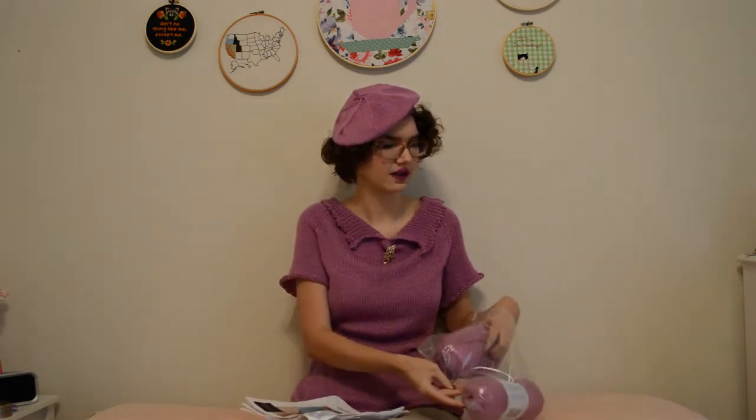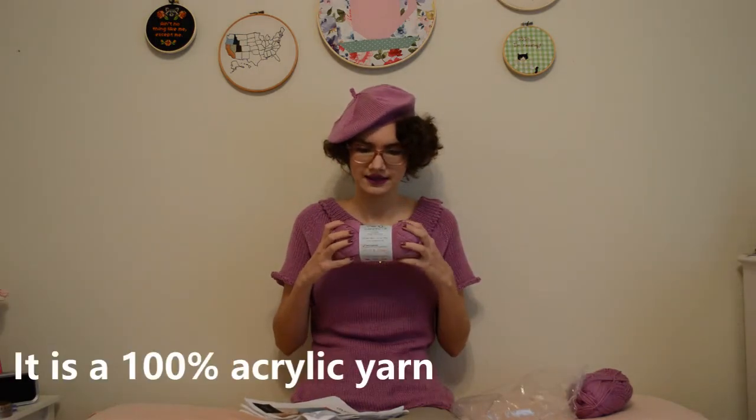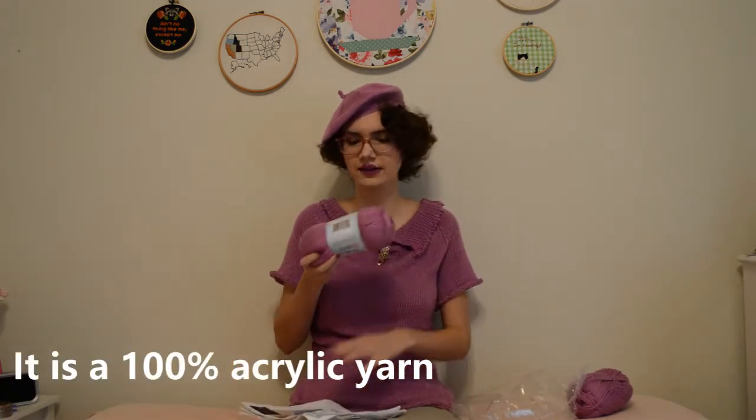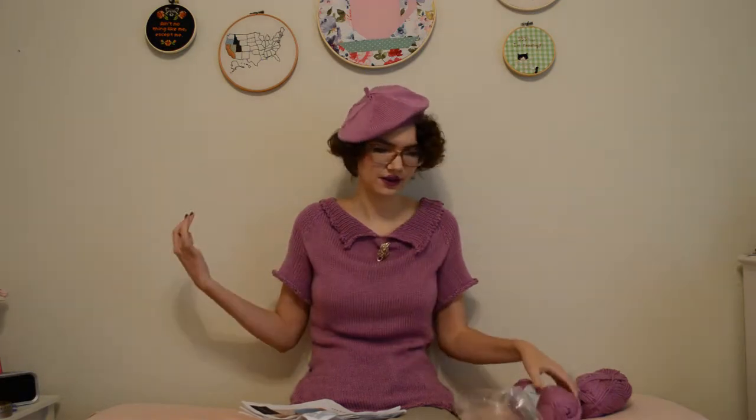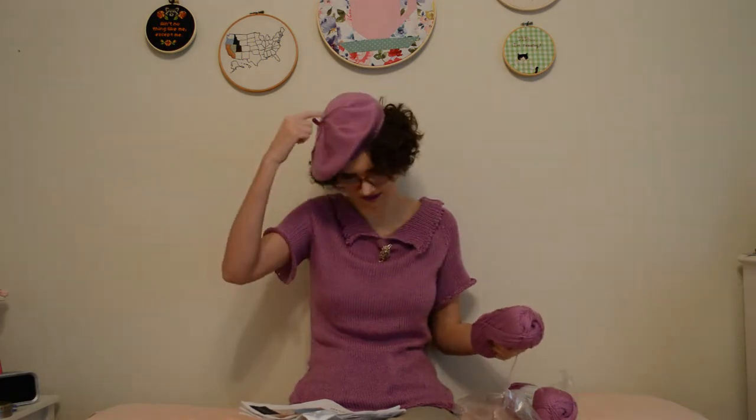If you watched my last FO video, I mentioned that I got a gift card to Hersheners — my granny very graciously gave me one. At the same time I bought yarn for my Beauty School sweater, I bought the yarn for this sweater. This pattern is free on Ravelry and is a DK pattern, so I bought the Premier Anti-Pilling Everyday DK from Hersheners — about five skeins in the colorway Taffy. I used three and cut into a little bit of my fourth skein to finish off the top of my beret.